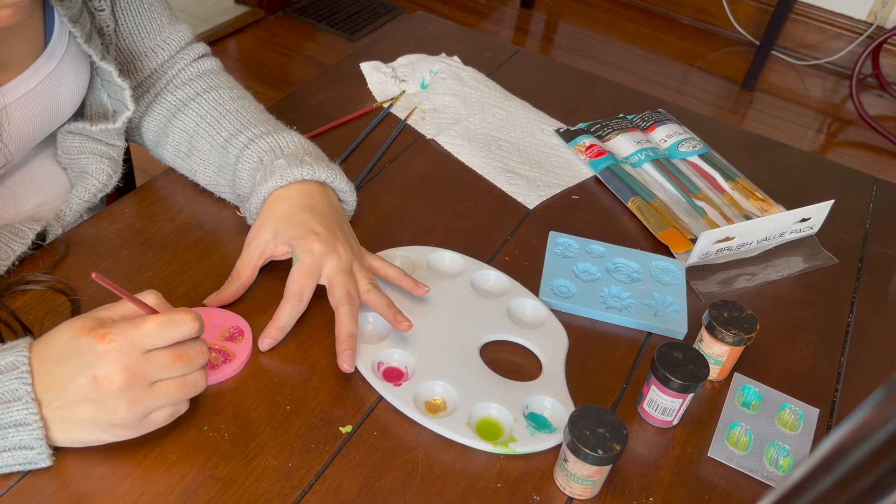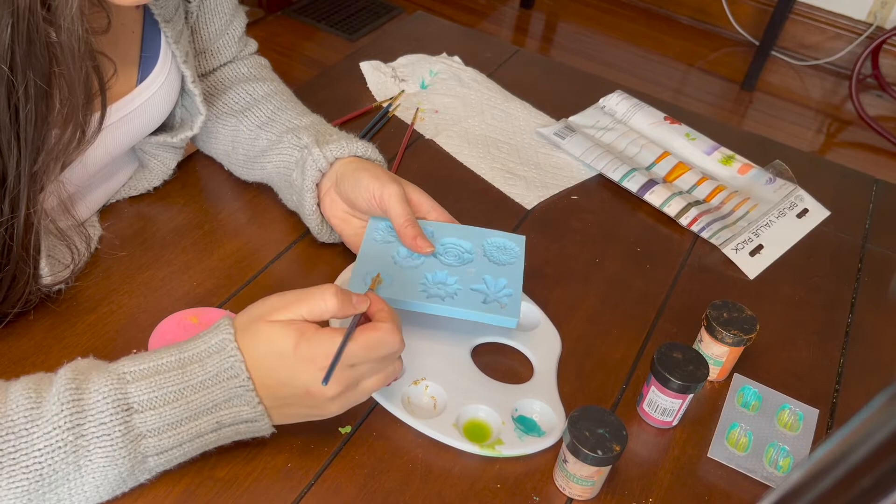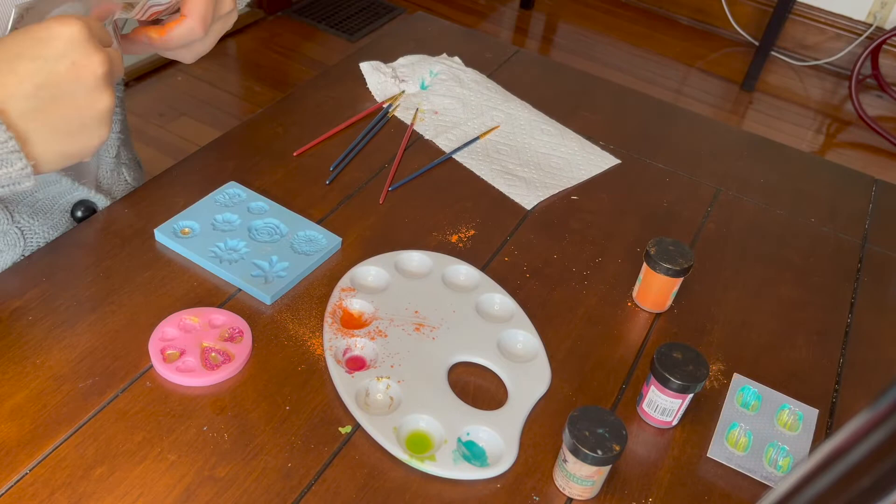When you're painting micas on your soap you can actually do it the other way around — painting the soap itself rather than the mold — but I wanted to experiment with painting the actual molds and show you how it comes out. I've done it both ways and there are definitely benefits to both.